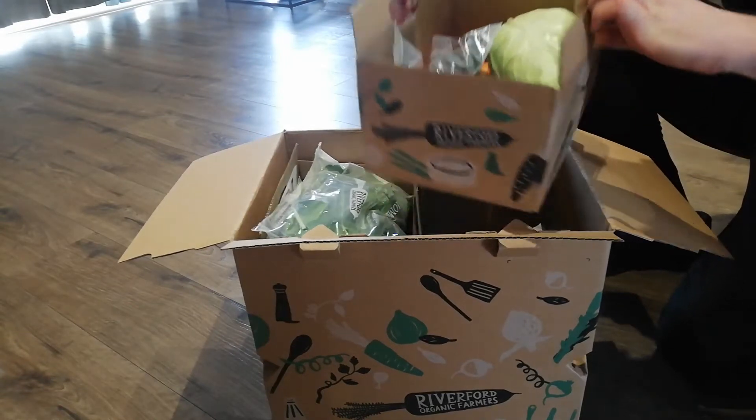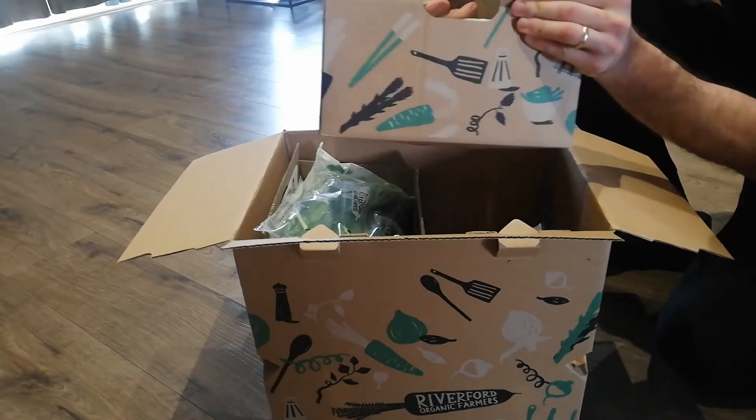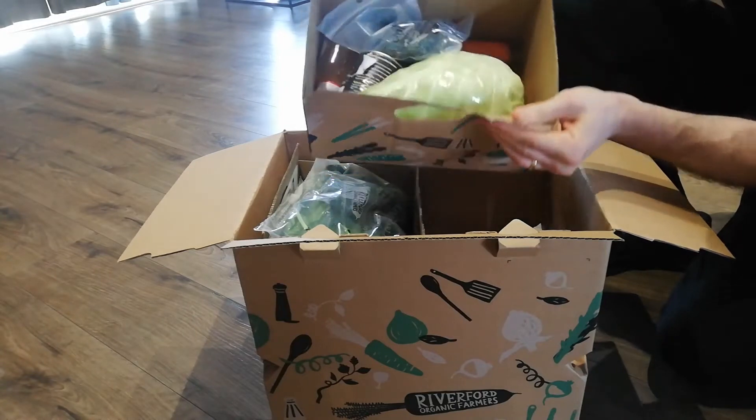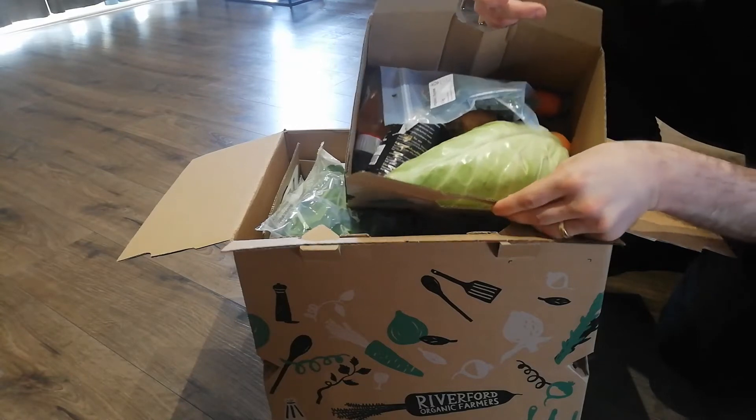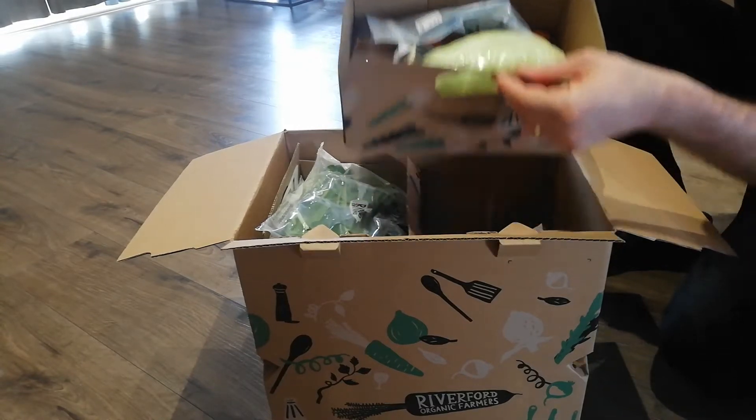I like the way they packaged it — you get your own little boxes. In here you've got your fruit, your veg, all the different condiments, all the different seasonings that you need for your recipe box. I love the way they just boxed it up in there.